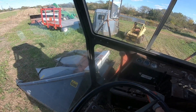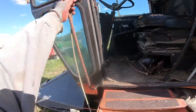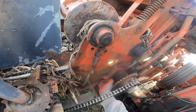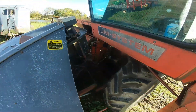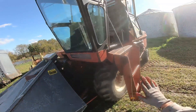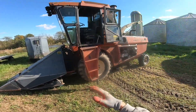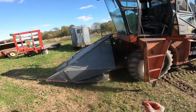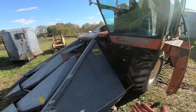One fun thing about the hydrostat is that when you try to use reverse, it's got a safety spring such that when you push the hydro lever for reverse, there's a spring that pushes it back to neutral, so you have to be actively wanting to back up. That is a very useful feature, especially when you've got a wagon hooked back there — you can't back up forever.